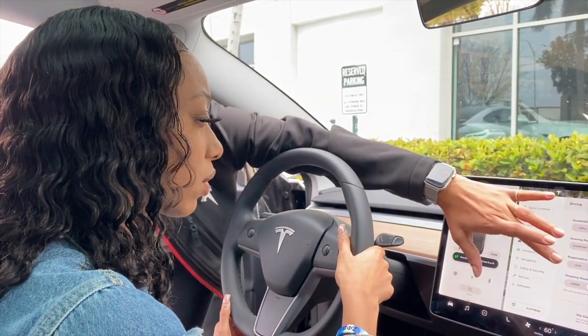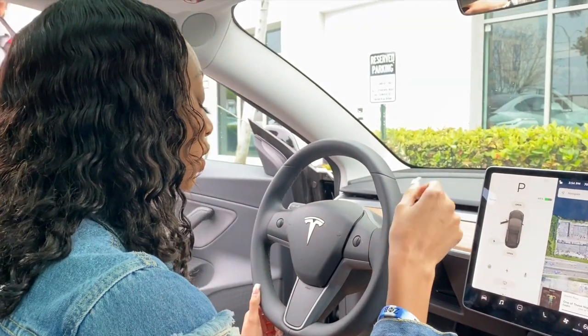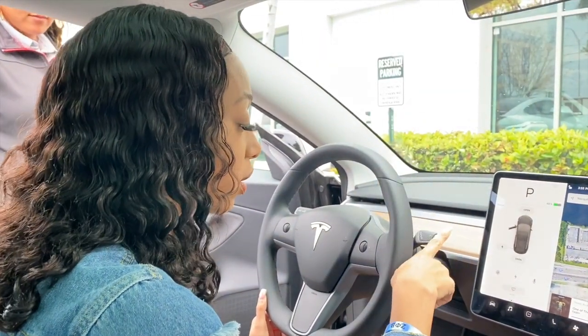This is like my cousin said — learning how to drive all over again. We need a tutorial to drive down and park.